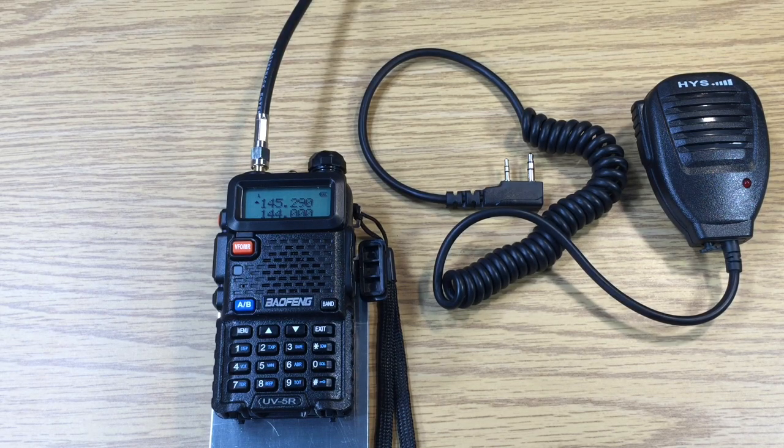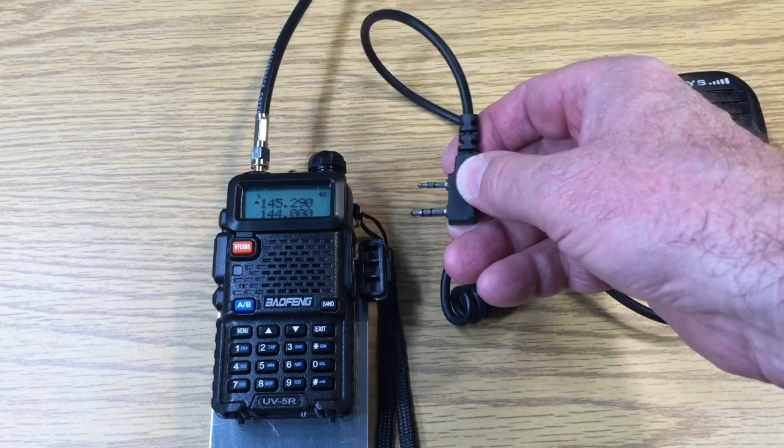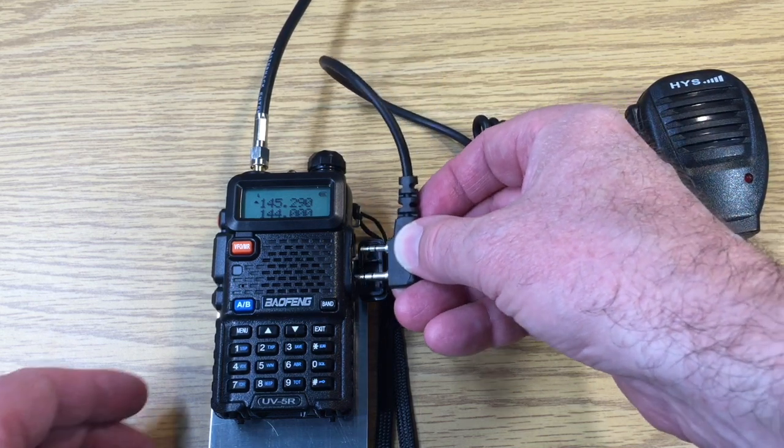This is David, WA90NY, showing a remote speaker phone microphone that is attached to the Mofang UV5R. We plug it in to the side — the small jack is the speaker, the bottom jack is the microphone.